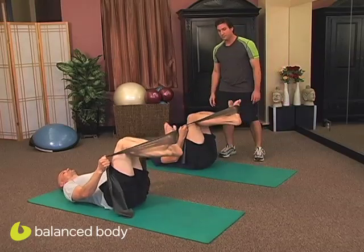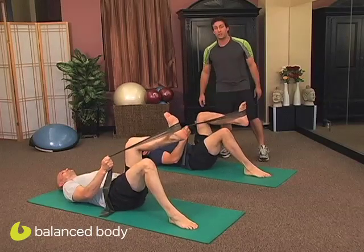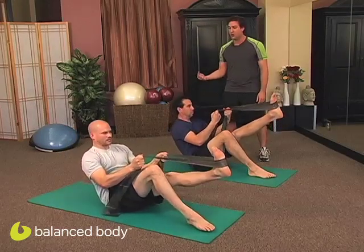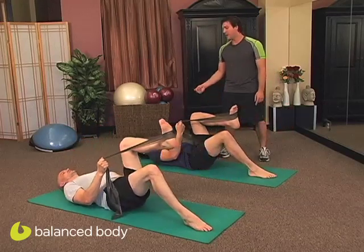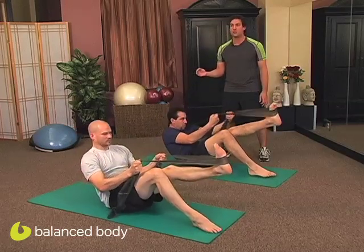Switch to the other side. Alright, here we go. Pressing with that band really, really helps. Keep those arms nice and solid — you should be feeling your biceps here. Exhale and roll all the way up using articulation and control. Inhale at the top, hold it there, and exhale, scoop and roll back down. Inhale at the bottom, and exhale, roll all the way up nice and slow. The slower you go, the harder it is.